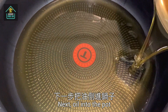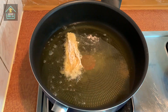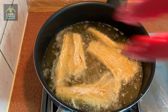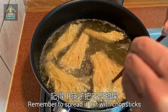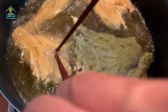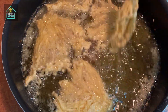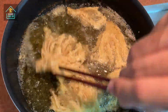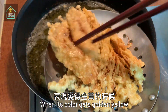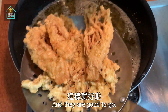Next, add oil into the pot. We use medium to small flame to fry them. Remember to spread them out with chopsticks in case they all stick together. When the color gets golden yellow, take them out and let them drain the excess oil, and they are good to go.